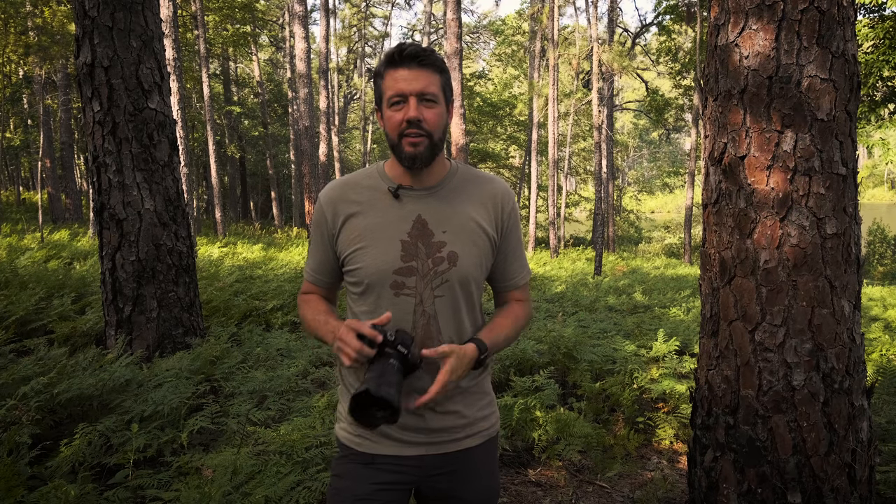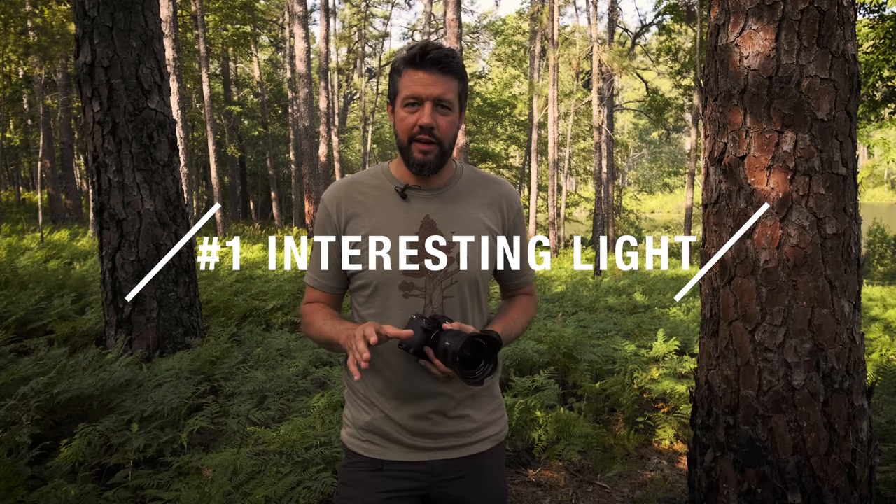And that's the topic of this week's video — to discuss five real quick tips or ideas to help you out with your summer landscape photography. I know these ideas definitely helped me on my most recent trip to Yosemite. So to jump right into it, the first idea or tip has to do with looking for interesting light.